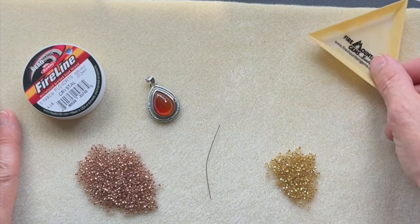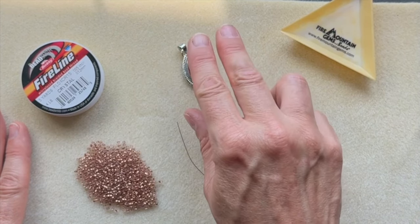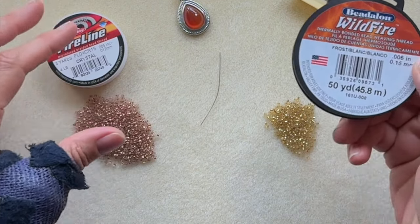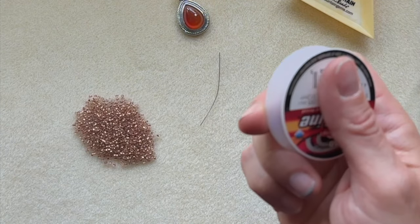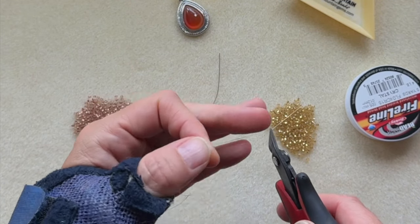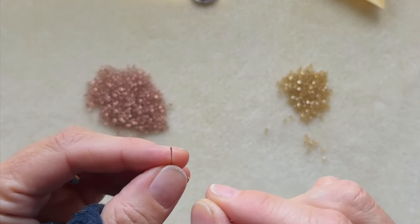Okay, so I have everything laid out. I have my chosen seed beads, a needle, my pendant. I have some fireline in the crystal color — there's also wildfire, pretty much the same thing. I just pull some out, arms length, maybe like three feet — something manageable. Nothing too crazy because you can end up with tangles. This is a bead mat that I'm working off of. Let's thread our needle — that can be tricky in itself.